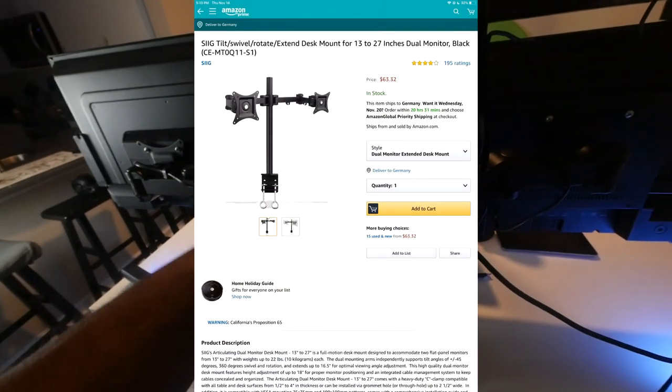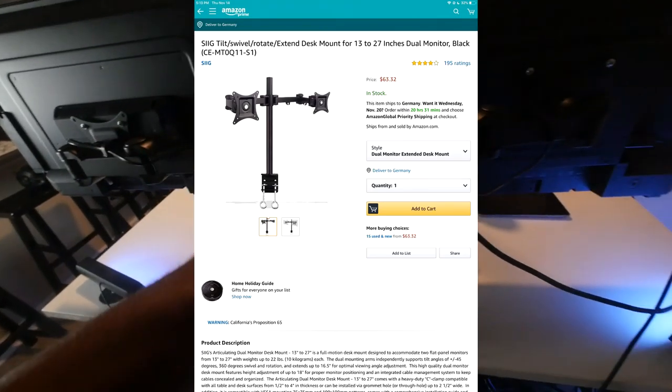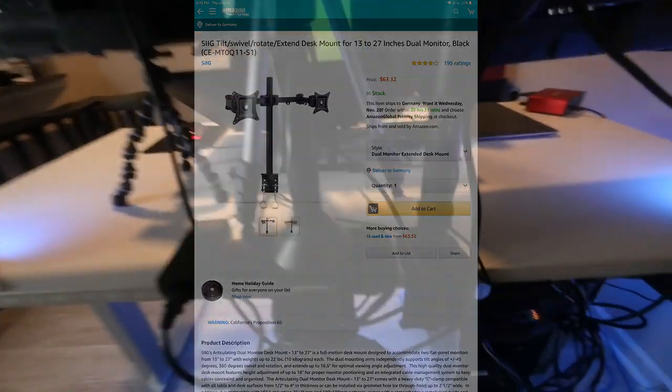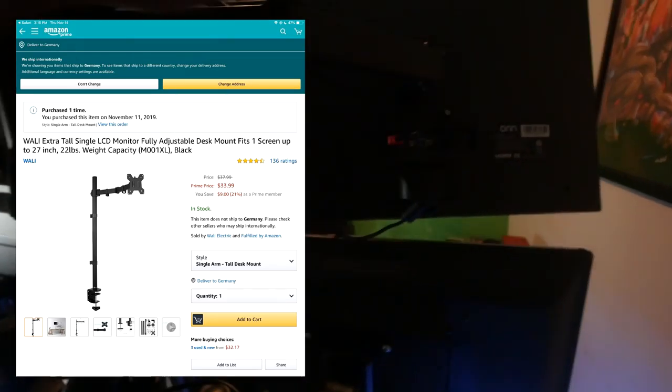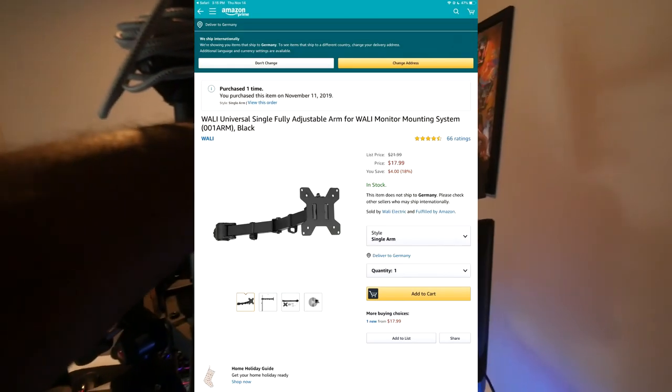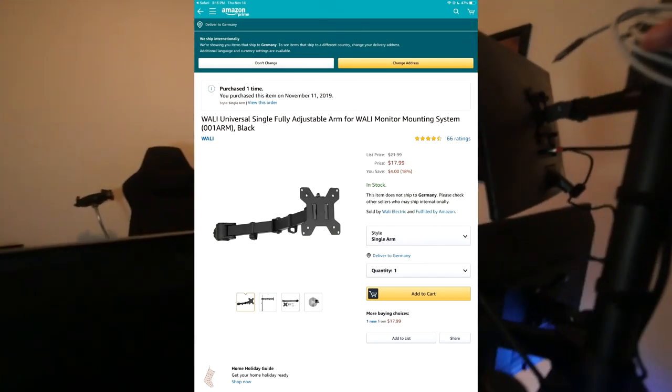To hold the monitors up, I ordered this long extension pole off Amazon. It only comes with one pole but it came with two arms to hold two monitors. You squeeze the clamps tight and they clamp onto your desk. I bought an extra one so I can hang another monitor above, and I'm gonna buy another arm separately — I think it's like $13, it'll be in the link below.